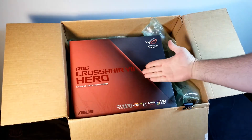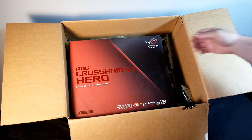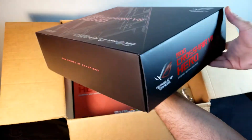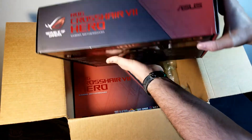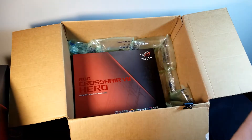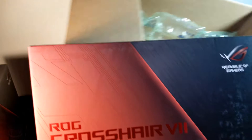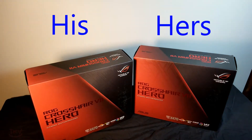Nice-looking box. Red and black theme going on. Nice graphics and reflective print all around the box, with the red and black theme carried throughout. The back of the box has a few pictures of the motherboard, even showing off the RGB lighting, and it has a list of the features and specifications for the board. I do have two of these boards — they are both the same, the non Wi-Fi version. In this household there are two versions of this board: his and hers. Now let's get on with the unboxing.